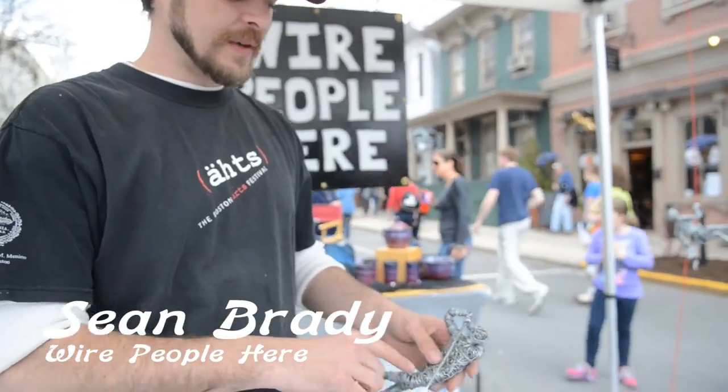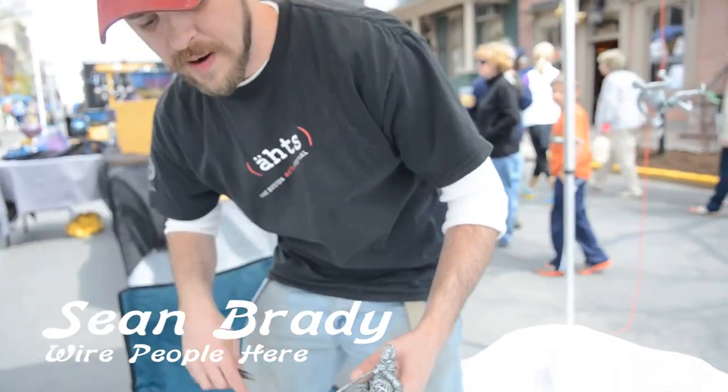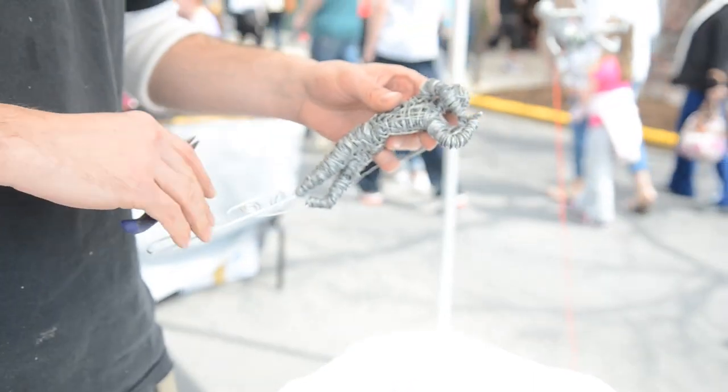I start with a skeleton shape of what I'm going to make and then I fill it in. After I wrap the wire around, I go back and put turns in it, and that shapes it. So from a small figure to a life-size figure, it's the same process.